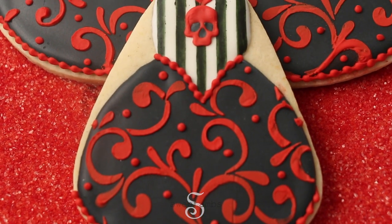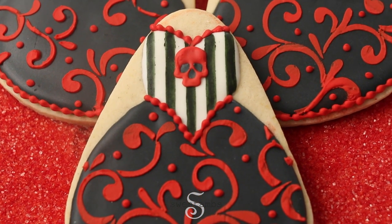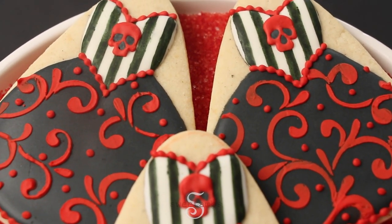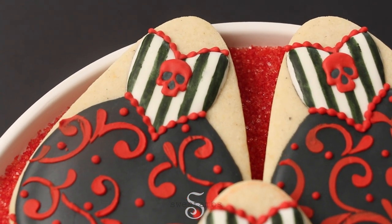Hi, it's Amber from Sweetam's Cookies. In this tutorial, I'll show you how I made these Halloween gown cookies using a candy corn cookie cutter, a filigree stencil, and royal icing transfers.